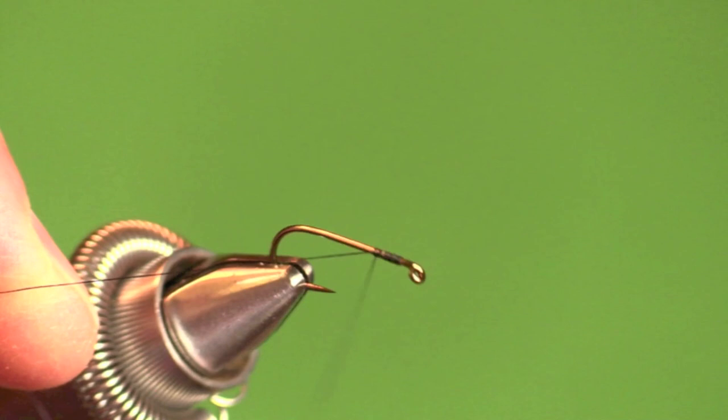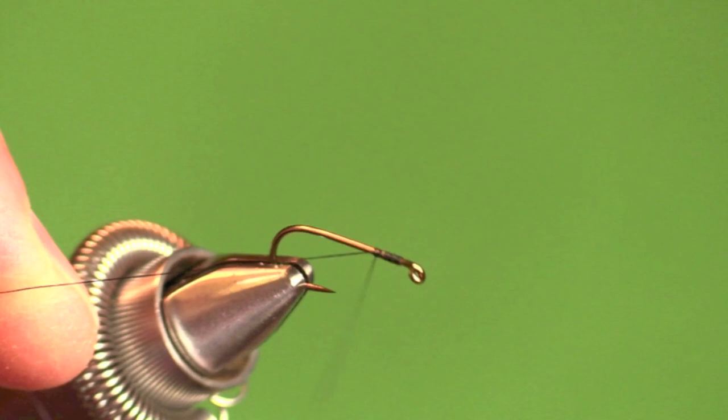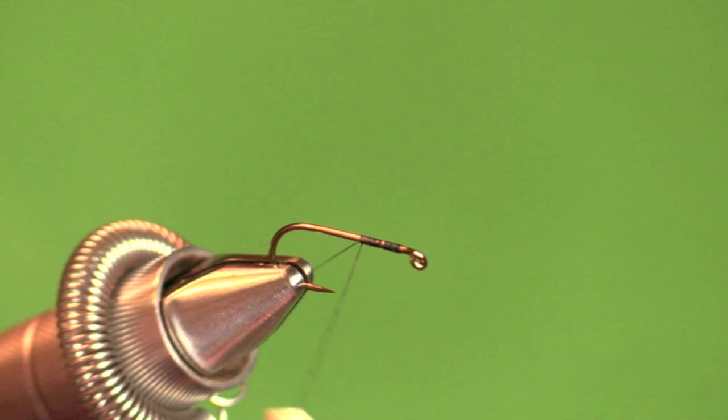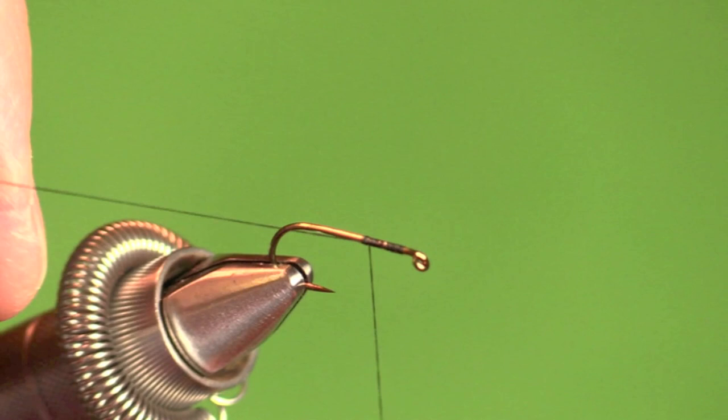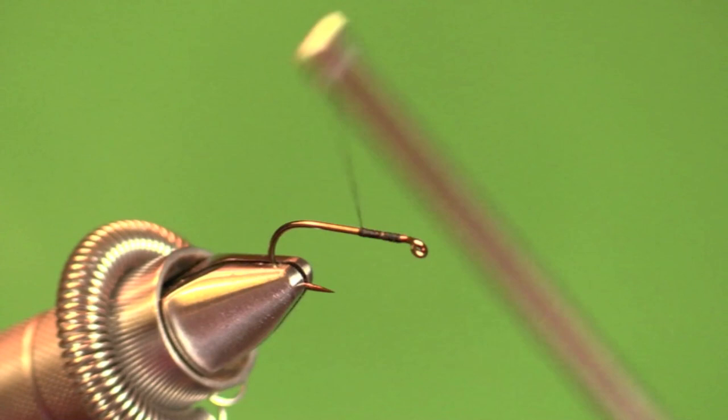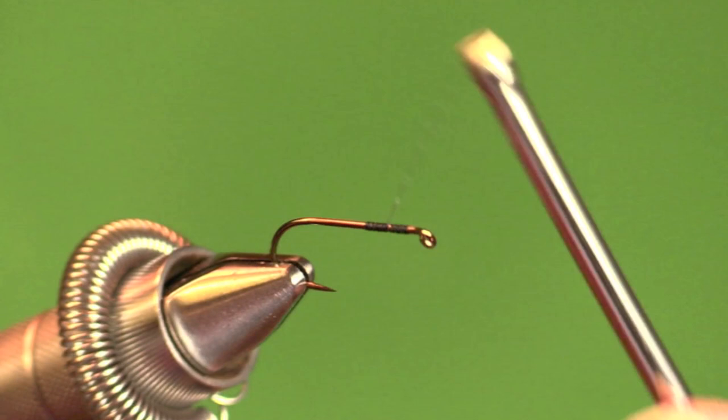Wrap back tightly over the end about as far as you want your hackle to go. Now, this is a Royal Wulff — it's a fast water fly, so I'm going to use all that space for hackle. This is not a fly for flat water; that's not the original design at all. Snap off the end: take a few extra turns in one place, hold the bobbin down, and snap the thread quickly forward. Then wrap back to just short of the center of that first layer of thread.